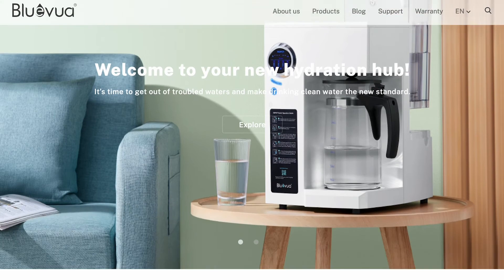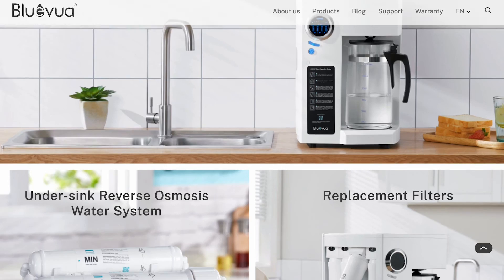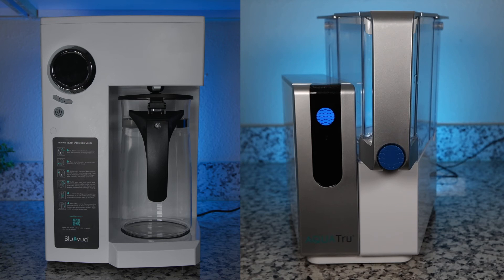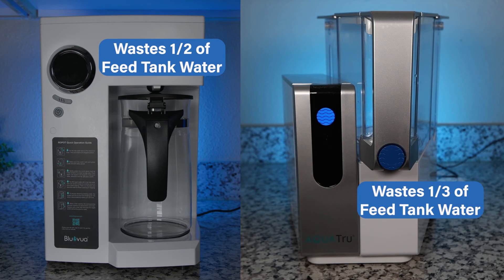Another con is that the Blue Viewa brand website looks a bit thin — for example, we couldn't find a U.S. address. We also checked third-party customer reviews and some people complained about the glass carafe being a little too fragile. Finally, there is the higher wastewater ratio: the Blue Viewa wastes around 50% of the input water, whereas the AquaTrue Classic wastes about one-third, and other countertop RO systems we tested waste as little as 15 to 25%.